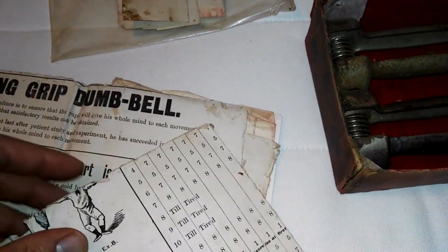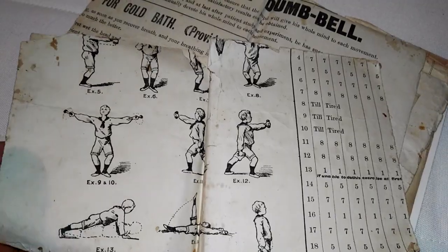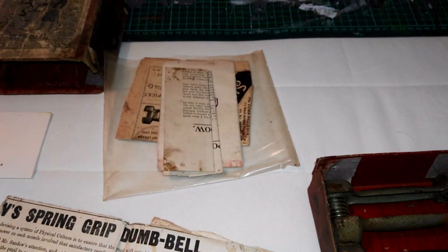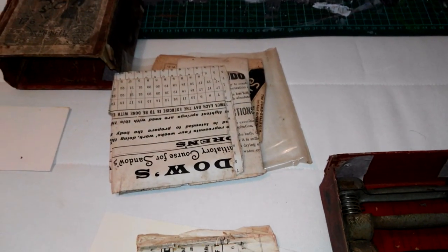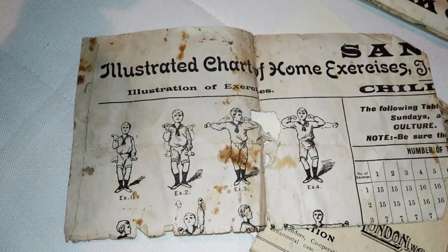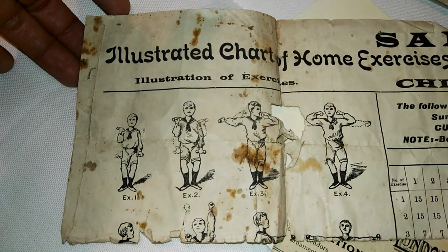We've got an original chart for the children's dumbbell set. Although I have to admit it's in absolute tatters — it's torn. It's a real shame, but it's to be expected when it is this old. This is one half, and this is the other — it's just torn in half. But you can see the child here, the boy, performing the light dumbbell system. Fantastic.